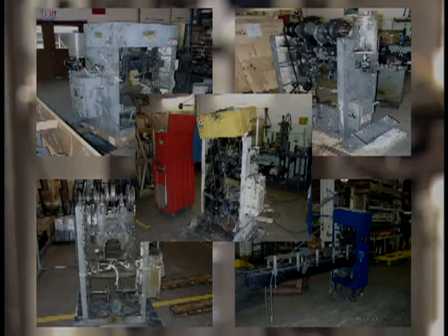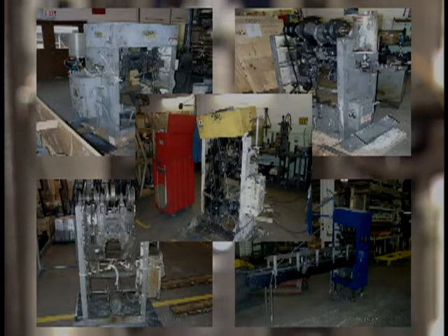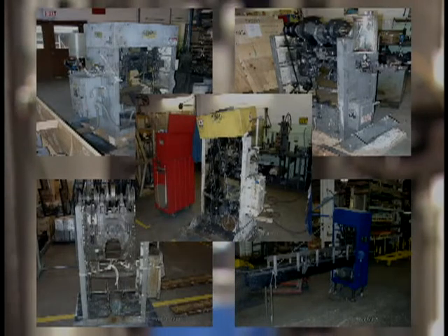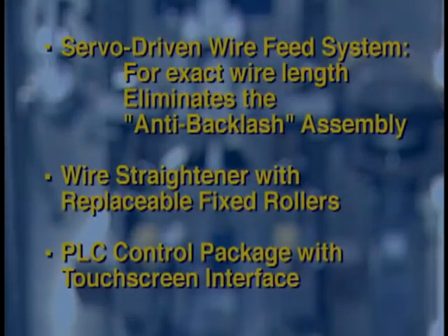For existing owners of Bale-O-Matics, Heisler offers several rebuild programs. Any Bale-O-Matic can be rebuilt and upgraded to a Model D or a Model DS. A machine exchange program is also available, which lets you receive a rebuilt Bale-O-Matic at your facility for installation before you return yours for rebuilding. This keeps downtime to a minimum. For further information, please contact Heisler Industries.